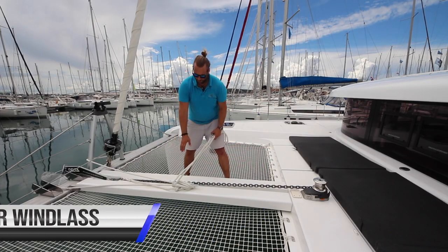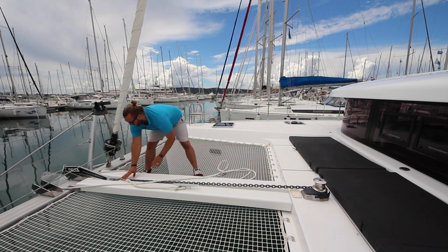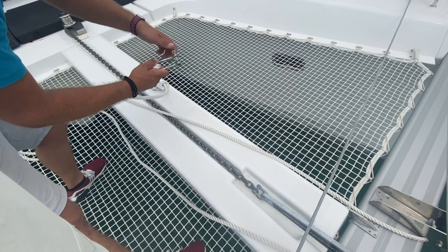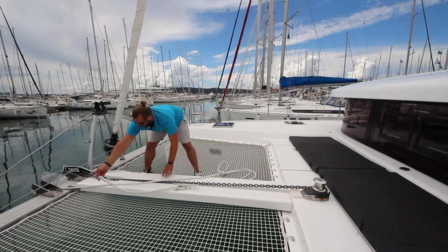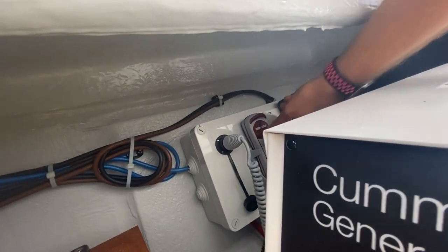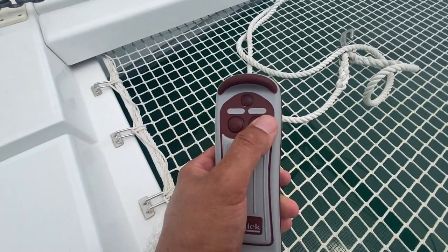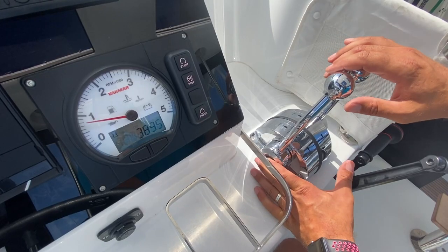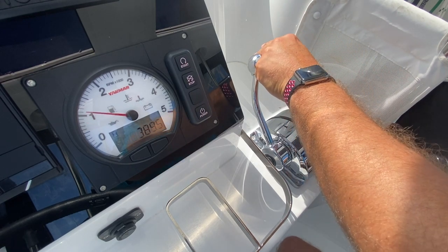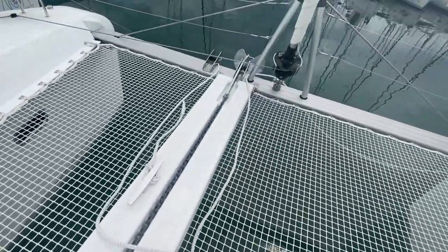When anchoring on Kobuksan, first remove the bridle line from the cleat. Then remove the safety line from the anchor chain. This pin will come out so make sure you replace it properly and tighten it before letting it go. The anchor windlass control is located in this lazarette. The windlass control has two buttons — up and down.